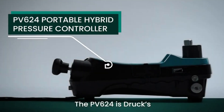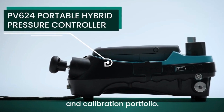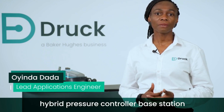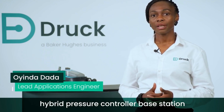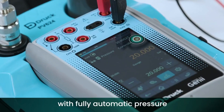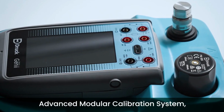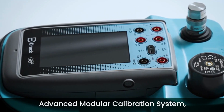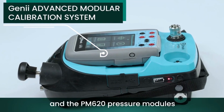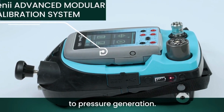The PV624 is Druck's latest pioneering technology, part of the test and calibration portfolio. This unique technology is a portable hybrid pressure controller base station that combines the advantages of manual pressure generation with fully automatic pressure generation and control. As part of the Genii Advanced Modular Calibration System, the PV624 is used with the DPI620 Genii Calibrator and the PM620 pressure modules to create a hybrid solution to pressure generation.